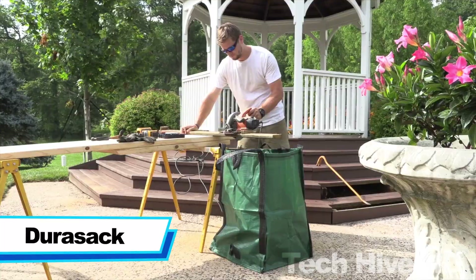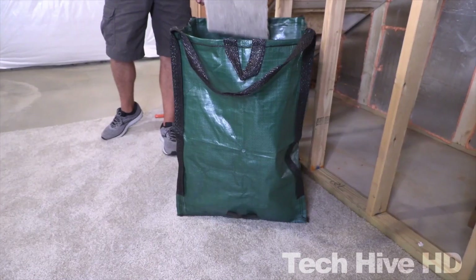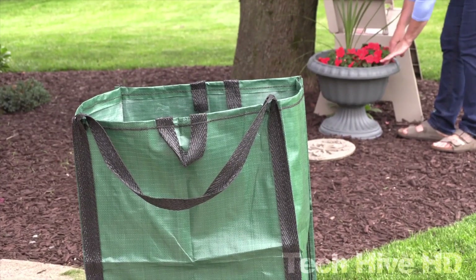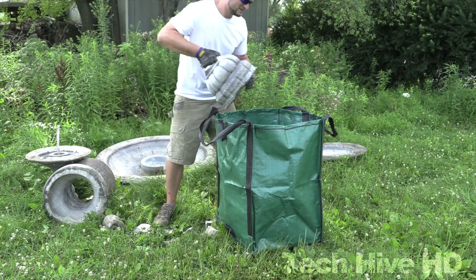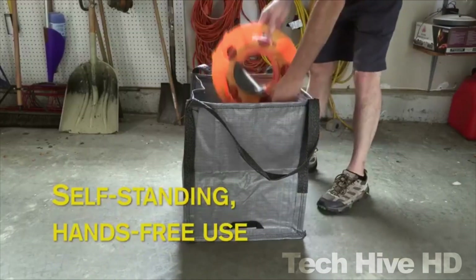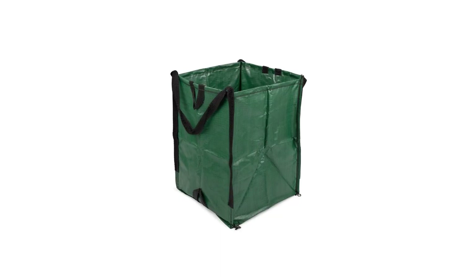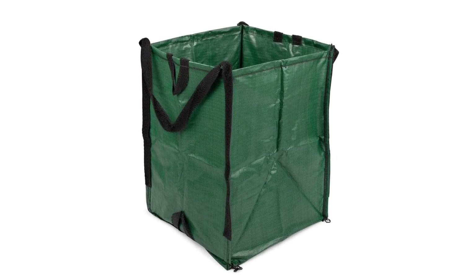Durasac. The Durasac bag is a highly durable and lightweight solution for transporting heavy loads with ease. Whether you need to carry grass or bricks, this bag can handle it all with a maximum weight capacity of 1,000 pounds. Despite its impressive weight-bearing capacity, the Durasac itself weighs less than two pounds. It has both high and low handles for comfortable carrying, and is designed to be sturdy and reliable for repeated use without damage or breakage.